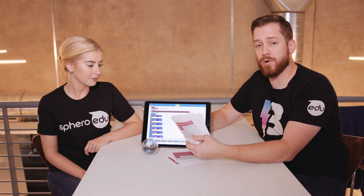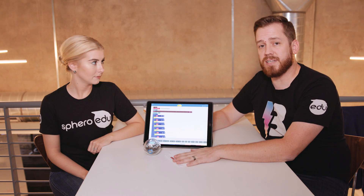Hi, everybody. Welcome to another Thursday Learn Day, and today we're going to be practicing some fractions with our Sphero Bolt and the Sphero EDU app. What you're going to need to do before you get started is to click the link in the description to download and print off these fraction cards we made for you. And that's really all you need to get started.